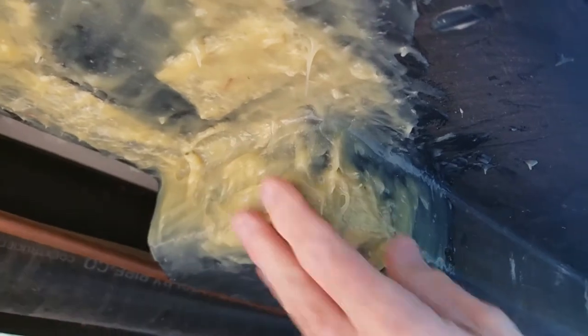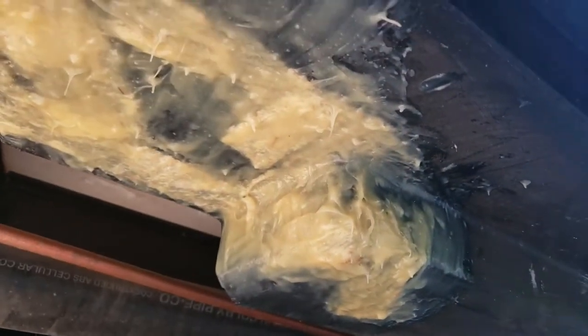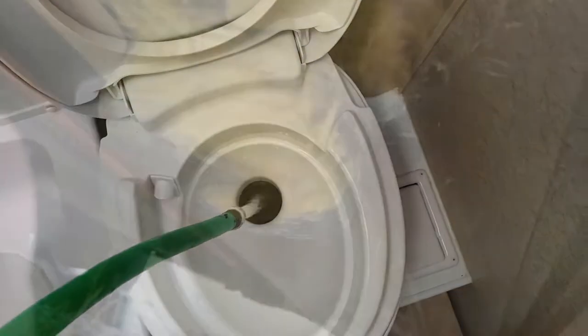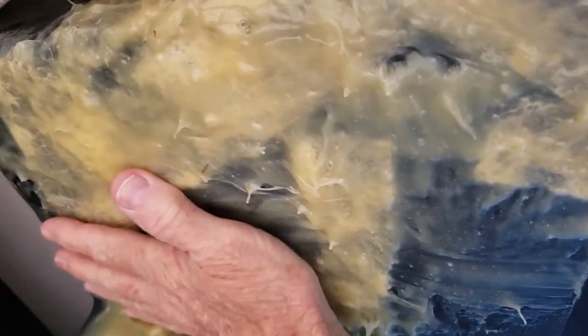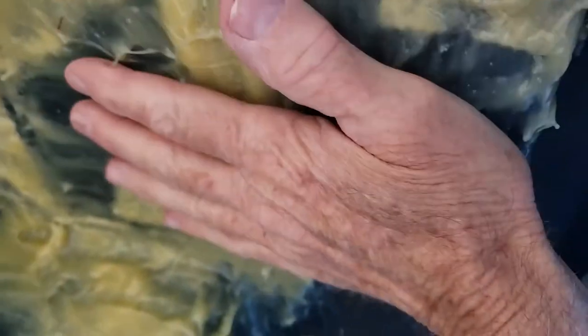It looks good. I went over the whole thing and can't see any cracks anywhere. I'm going to fill it up with water and see what happens. Not a single drop anywhere — everything's dry. I didn't fill it all the way, but I've got plenty of water in it. Good news.